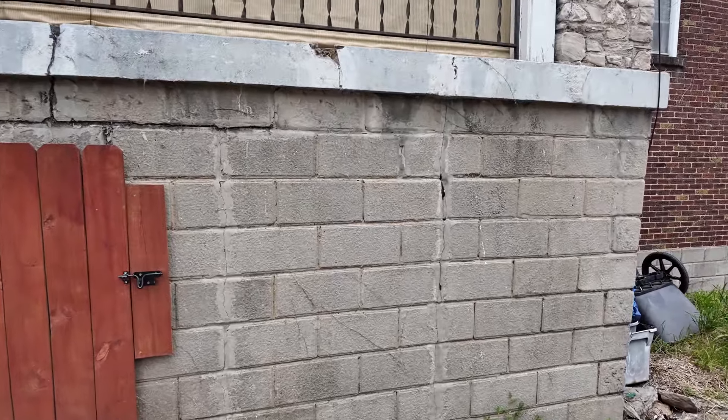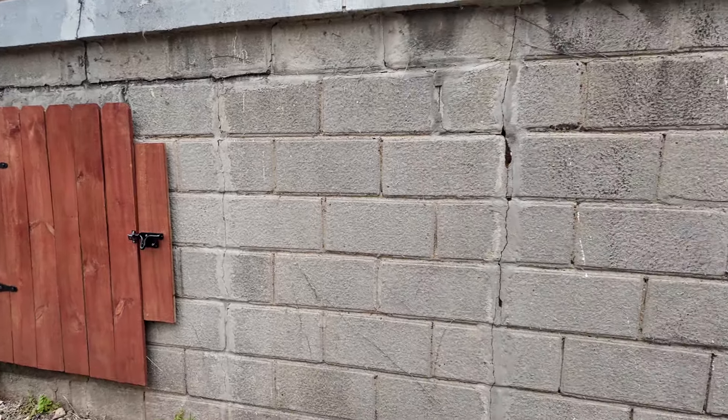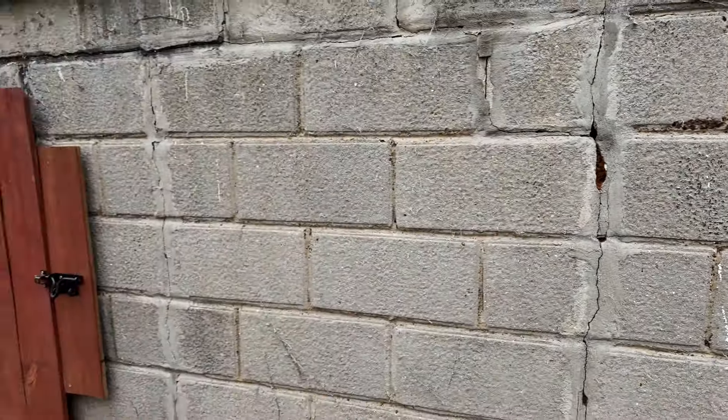So this wall right here is very old, pretty old, very porous. And as you guys can see, this little crack — got some foam right here — but we're going to be sealing this. I think this would be a great example.